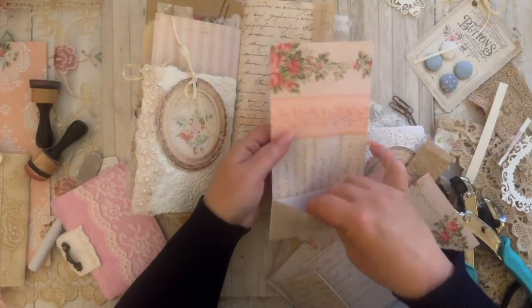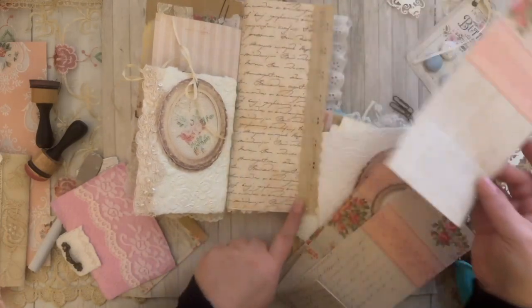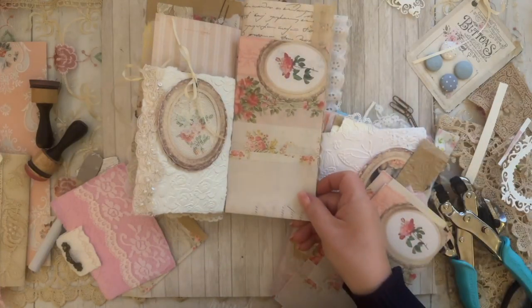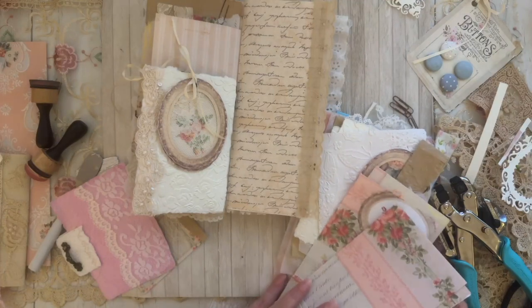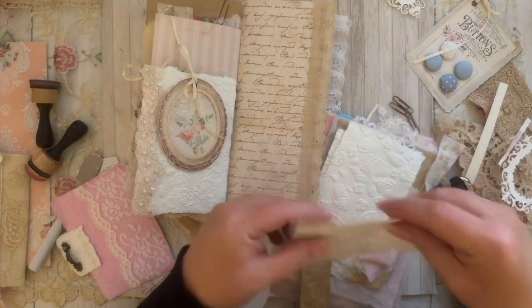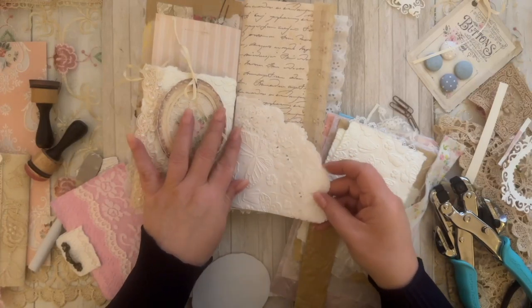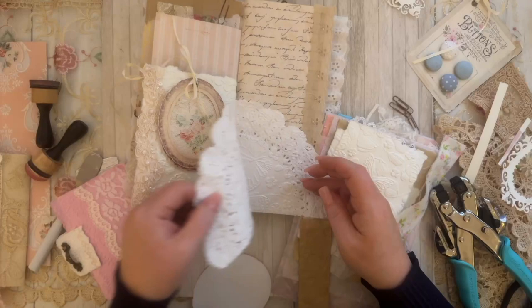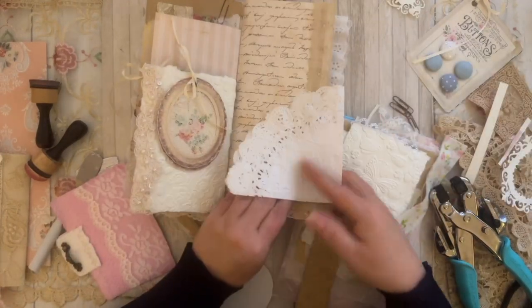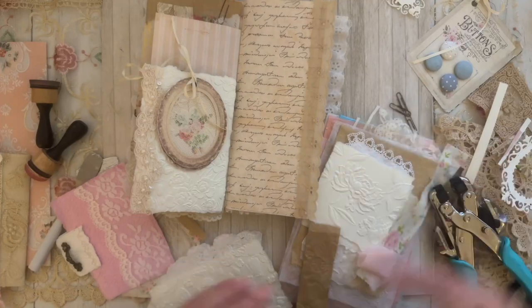I've got a pocket tuck here — I don't want to cover all of this. I've got a doily — I can probably trim the doily and use it as a tuck. Oh my goodness, I'm running out of ideas; my brain is just not working in this moment.